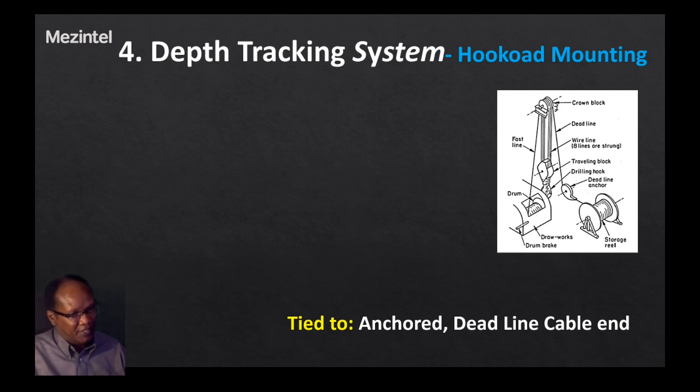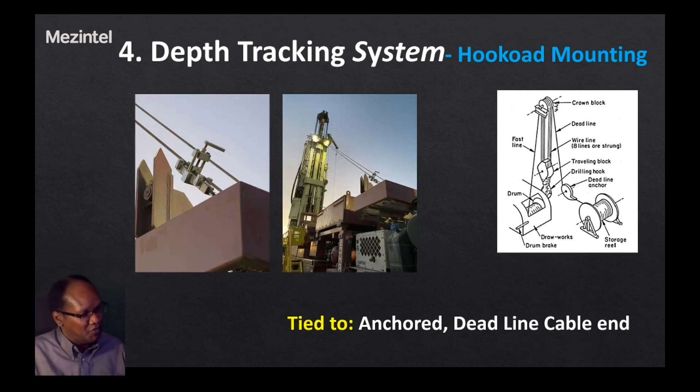Looking at the actual field situation, the picture previously shown depicts the deadline segment of the cable with the rig visible in the foreground. These field pictures correspond to what is shown in the illustration. The mounting tip is to always go with the deadline end where there is an anchor point, and from there attach the hook load sensor so that it is safe and stationary.